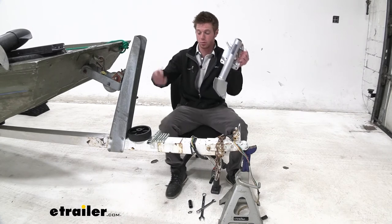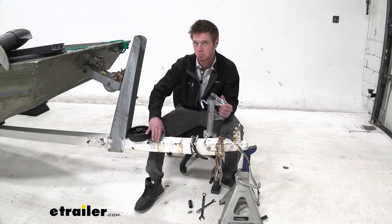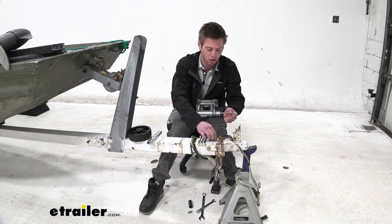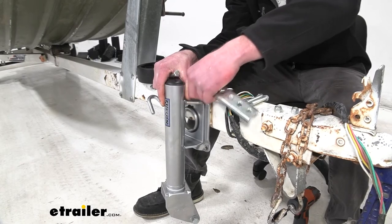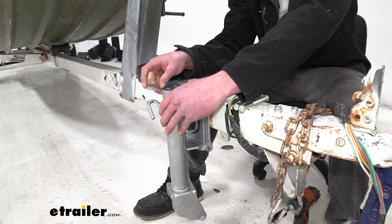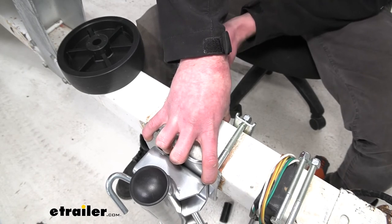I'm going to start by mounting it up. I am replacing an old one that had rusted away, so I'm going to line it up with the old spot — but obviously if you think there's a better place on your trailer, put it there. I'll line it up like that, take the nut off one side of each bolt, and put the top two in first. On the other side, put the flat part towards the frame of the trailer, and do the same with the other side. Then thread the nylon lock nut on and get it down to where it locks into place — do that on both sides.